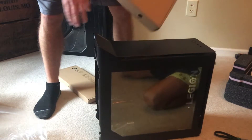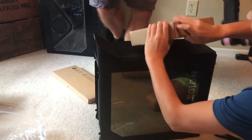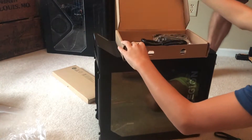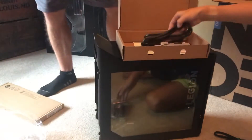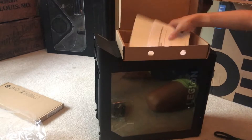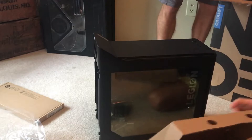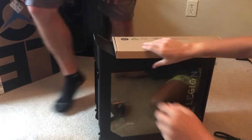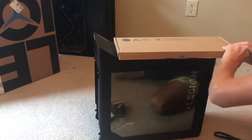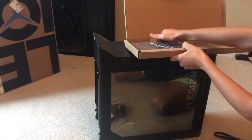What do we got here — a mouse, a cable, some warranty stuff, instructions. And then over here we have the keyboard. Pretty nice keyboard.